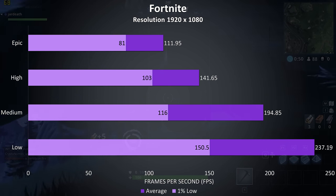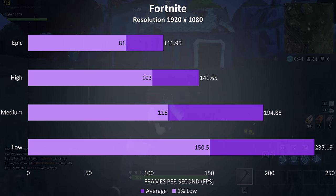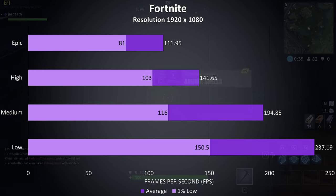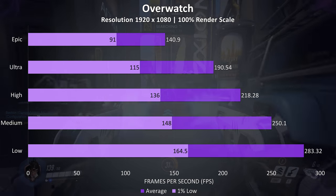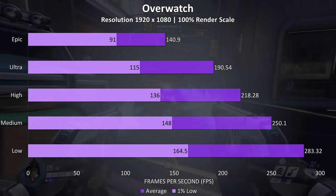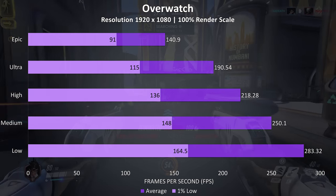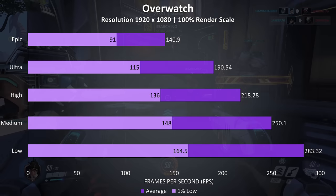Fortnite was tested with the replay feature; even with max settings over 100 FPS was easily possible in this well optimized game. Overwatch is another well optimized game and was tested in the practice range as other players, bots and different maps affect the frame rate. Even maxed out at epic settings was giving us around 140 FPS, plenty to take advantage of the 144Hz screen upgrade.